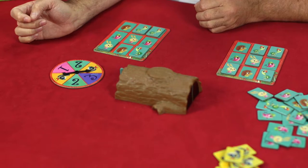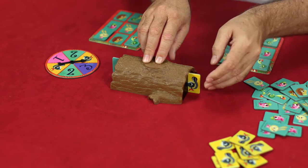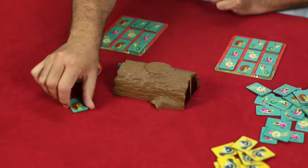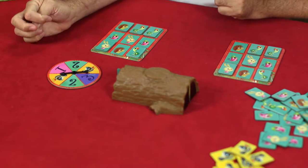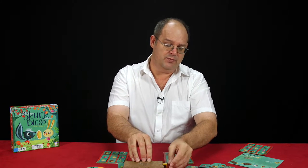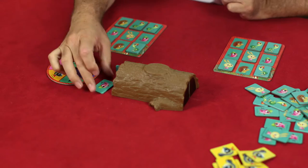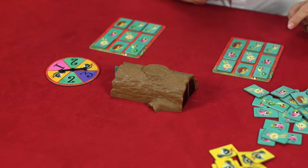James spins and gets a skunk. Oh skunks — nasty little critters! In he goes, but out falls a hedgehog. James is very happy; a hedgehog is exactly what he needs. Hein, what are you going to do? Oh, another skunk! Somewhere along the line somebody is going to have a hard time with all these skunks. Out falls a birdie — birdie is fine, birdie can go there for Hein.